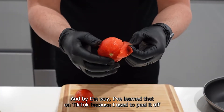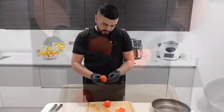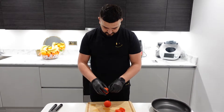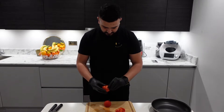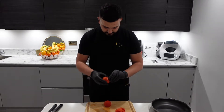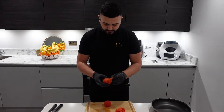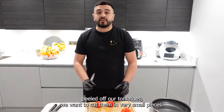By the way, I learned that on TikTok because I used to peel it off with a knife. So now that we have peeled our tomatoes, we want to cut them in very small pieces.